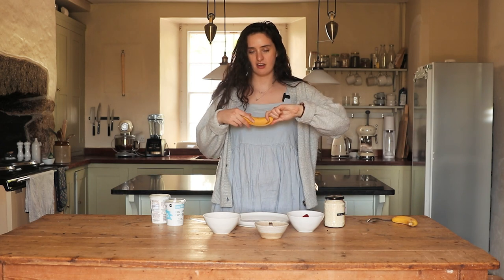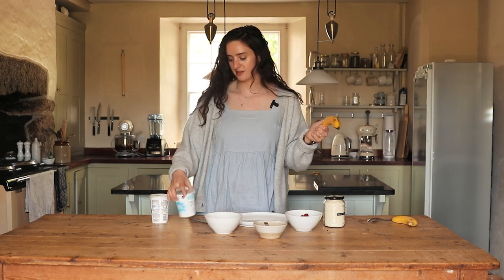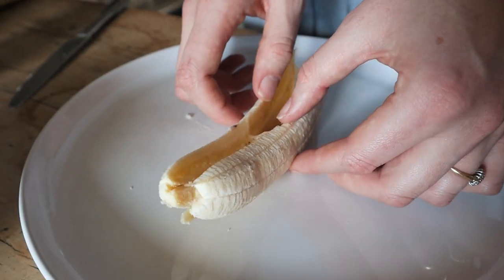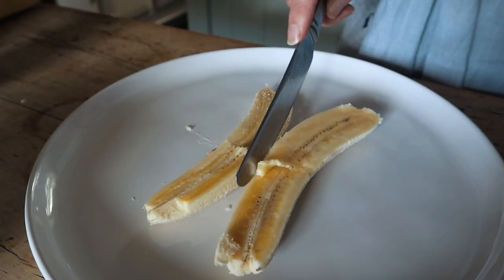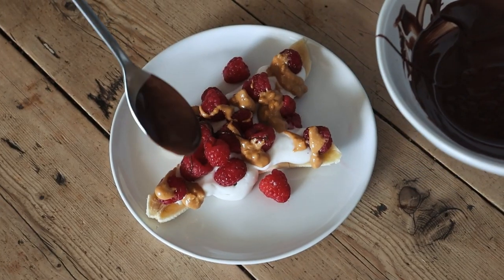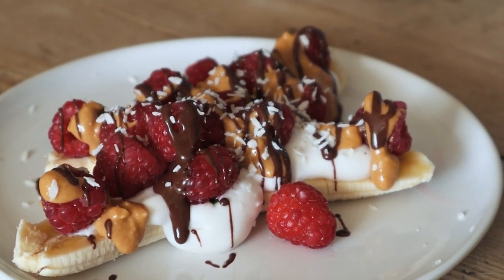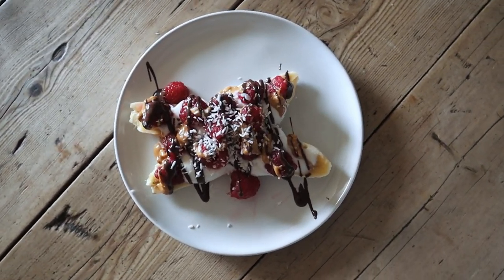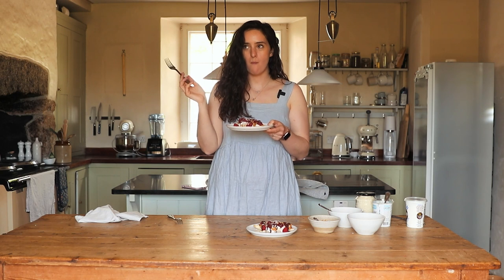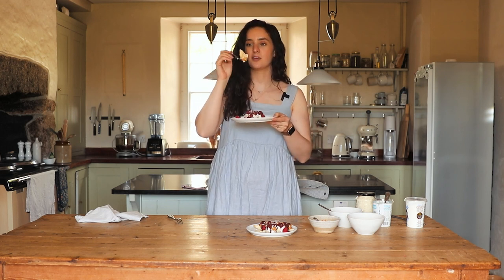We're going to make a banana split — very easy, very simple — with toppings of peanut butter, melted chocolate, berries, coconut yogurt, and coconut flakes. Cut your banana in half and open it out. First a dollop of coconut yogurt, then some raspberries, some peanut butter, a drizzle of melted chocolate, and finally a sprinkling of desiccated coconut. This is actually a really good reminder for me because I often question what to have for dessert — I'm going to make this next time. Super easy and really yum!